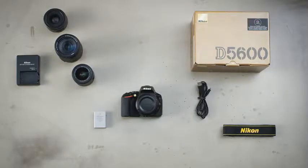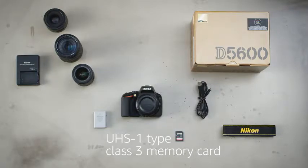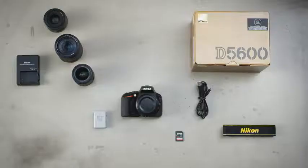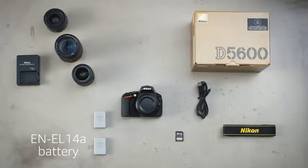To get started, we recommend a UHS-1 type class 3 memory card with at least 64GB of storage. We also recommend adding an extra battery to your kit.